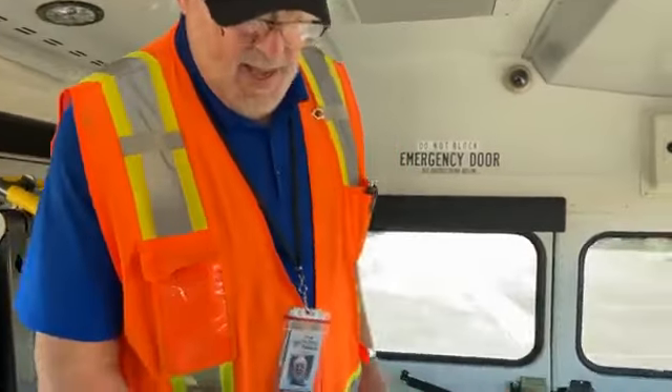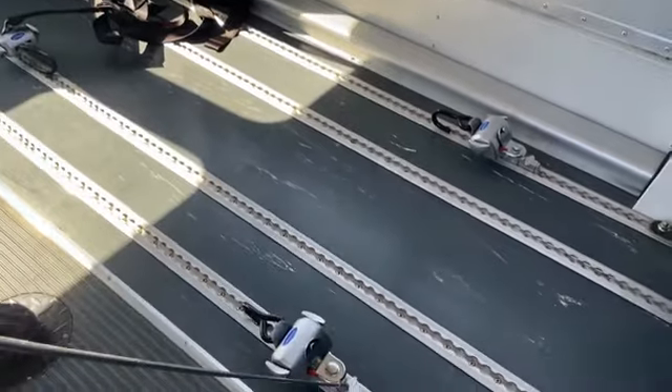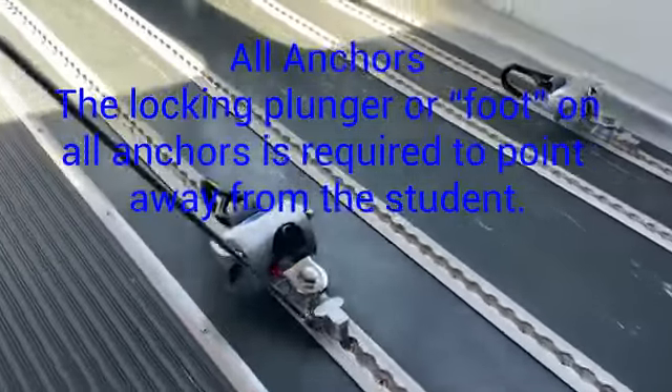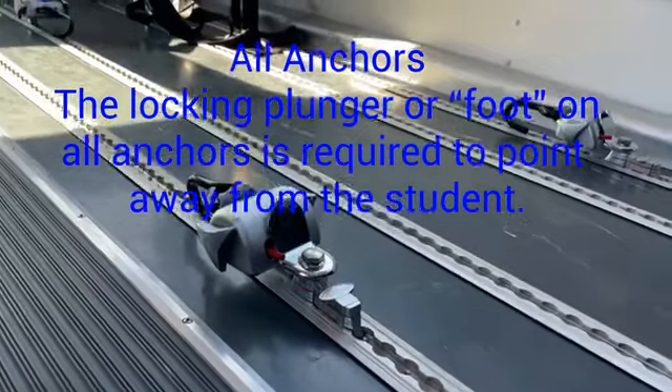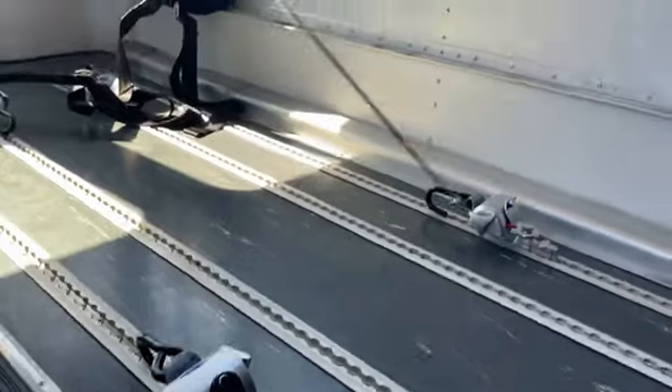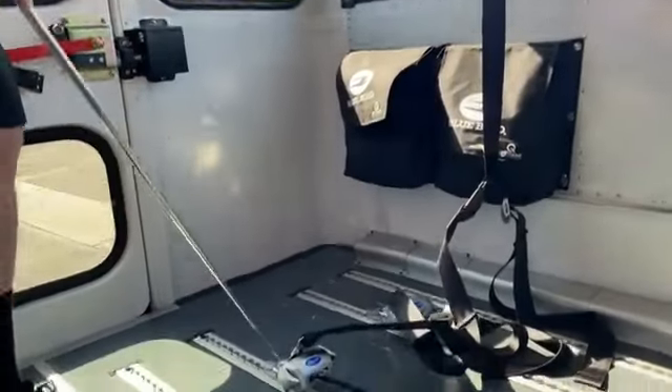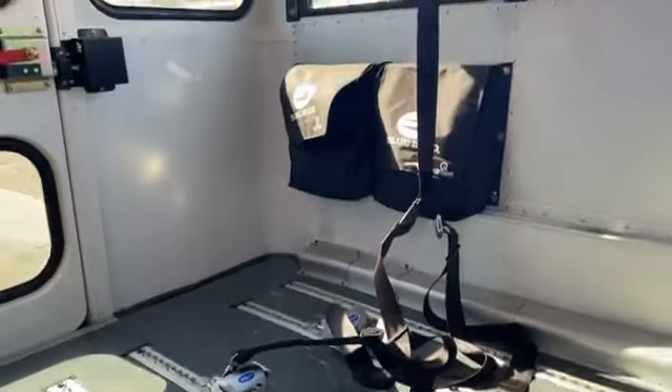This video is going to cover just the technical aspects of loading and unloading a wheelchair. When you look at the wheelchair, the anchors have to have this part right here — some companies call it a plunger, a locking plunger, some companies call it a foot. This part has to be placed on all anchors, and it has to be placed away from the student. You can see over here it's away from the student, back here it's away from the student, and here it's away from the student. It's important because if even one of the anchors has the orientation turned around facing toward the student, you void the manufacturer's product liability warranty.